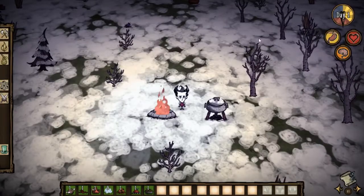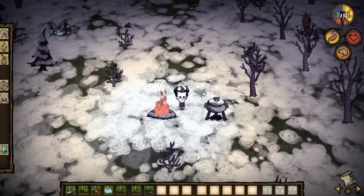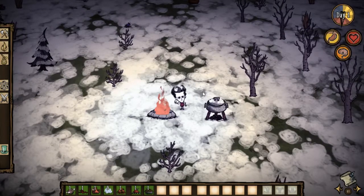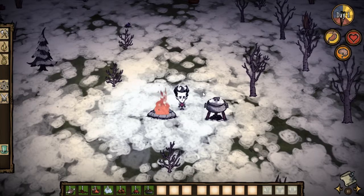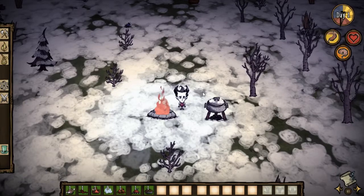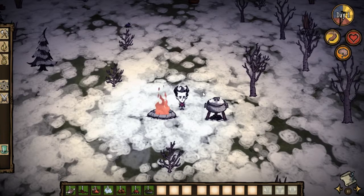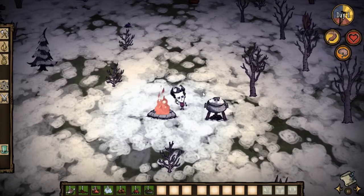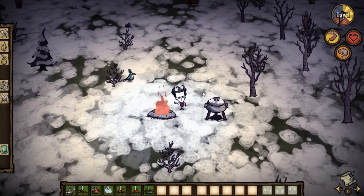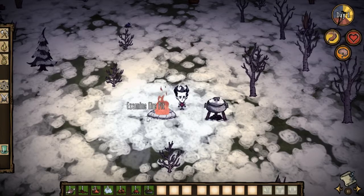Hello everyone, it's your boy Nico here. Today I'll be showing you maybe the best crockpot recipes you could use in the winter, because they take just a few resources to make but they're super useful and great all around. Basically, if you're just starting out and struggling with food in the winter, this might actually help you out.